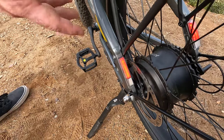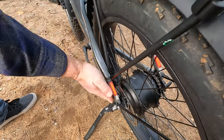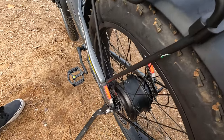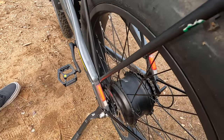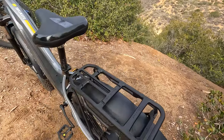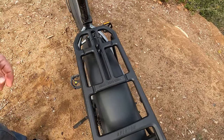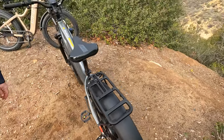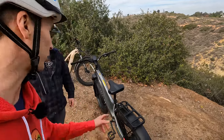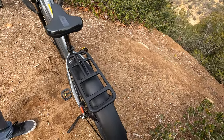The new rear rack from Aventon is mounted on the inside so it really shouldn't obstruct the rear brake lights, amplifying the safety aspect of the integrated taillights. These are also brake lights — they go brighter with an actual pull of a brake lever. The included rear rack has a 55 pound rear weight capacity with pannier holders on the side. Aventon told us some new accessories to fit this rear rack are coming, so be sure to subscribe if you want to see an accessory video on the new Aventure 2.